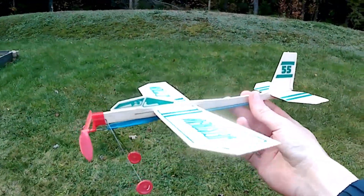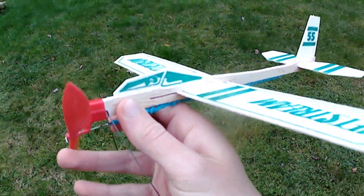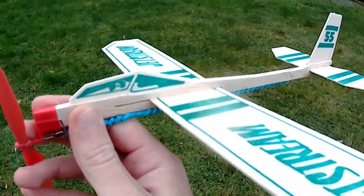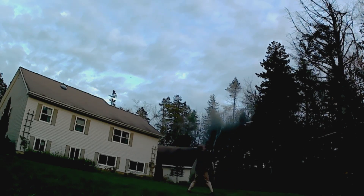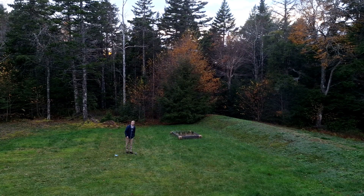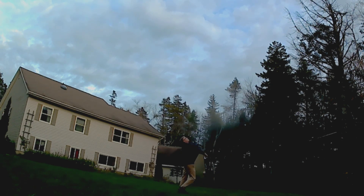Test number one with one rubber band. That should be tight enough. You'll notice I got the wings very far back on the fuselage — that's just so the airplane doesn't climb too quickly and waste the power of the propeller. Flight number one.